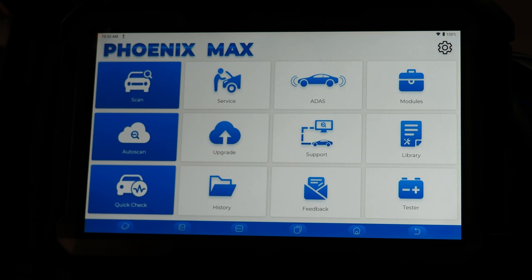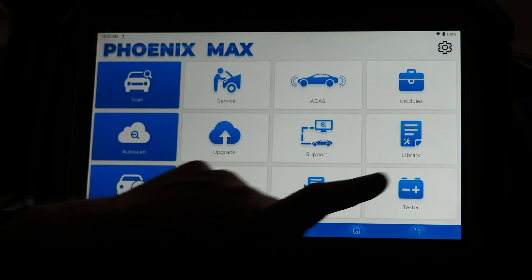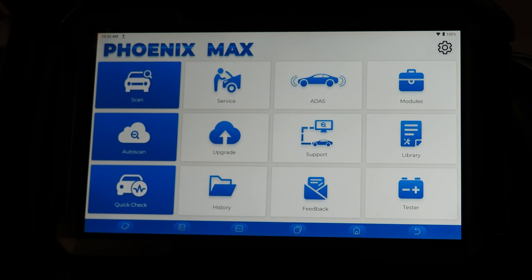The battery tester allows you to test batteries using the Top Don BT Mobile Pro S. You can connect that to your Phoenix Max diagnostic tool and run reports on batteries, charging systems, and starting systems, then store and share those reports from the tool. A really nice feature to have battery testing as part of the Max.